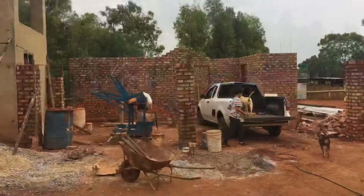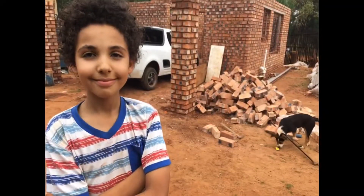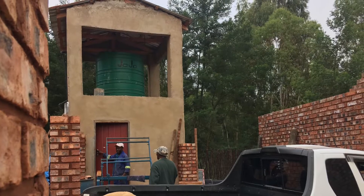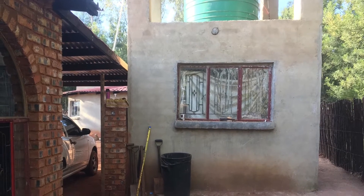Hi everybody! I'd like to say thank you to all the new subscribers and welcome to the SA Homesteading. As you can see, we're building here because when we first came here it was just a piece of land. So we started building so we can have a house and we can have a stable home.